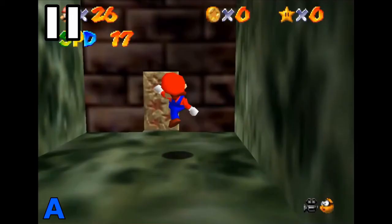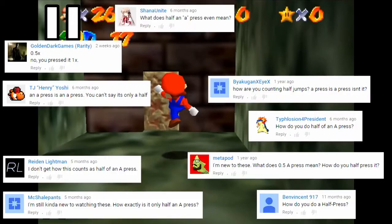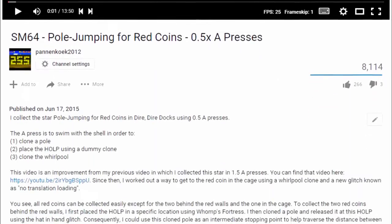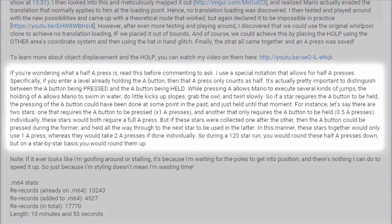Because every time I post a half-a-press video, I get the same comments over and over asking what it means, even though I always have a whole paragraph in the description explaining it, which even starts with: 'If you're wondering what a half a press is, read this before commenting to ask.' But maybe what you guys need...